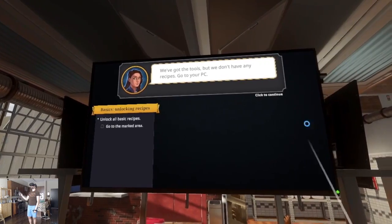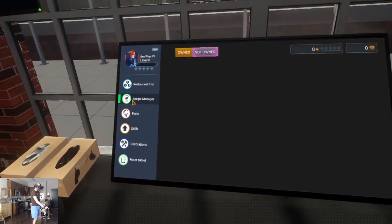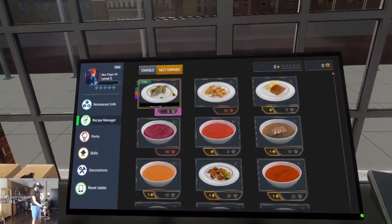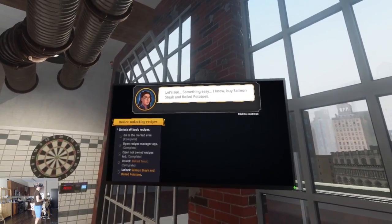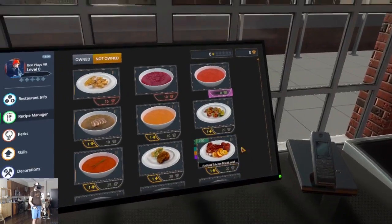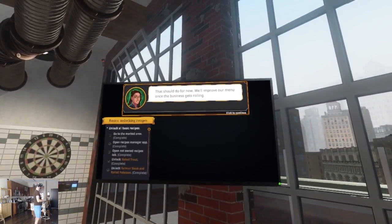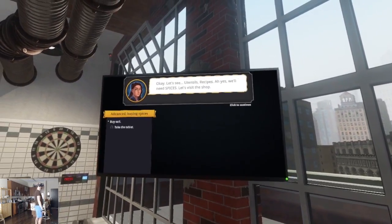Buy cooking equipment: one big tray, two big pots. It looks like it's one at a time — that's fine. Big pot. Two big pots. One cutting board, one knife, one pan, one spatula. It's all here laid out for me. Easy shopping. We've got the tools but we don't have any recipes. Go to your PC. Recipe manager — buy recipe for baked trout. Buy salmon steak and boiled potatoes. Tomato soup — classic. That should do for now. Let's improve our menu once the business gets rolling.